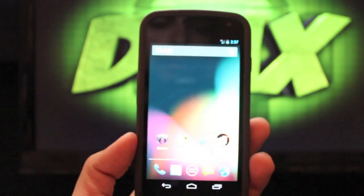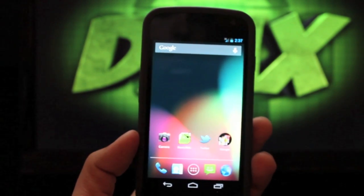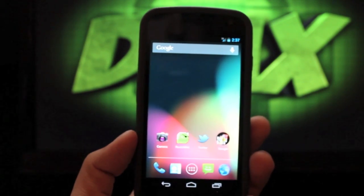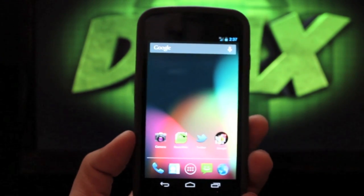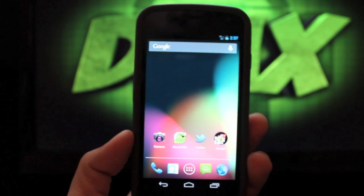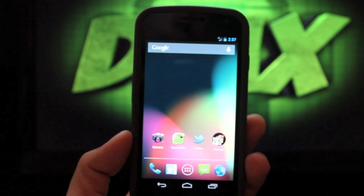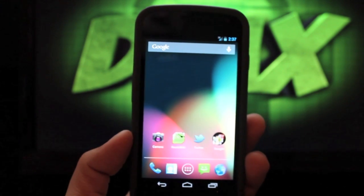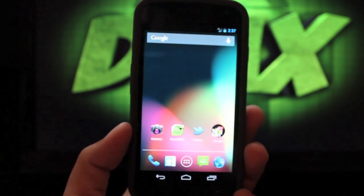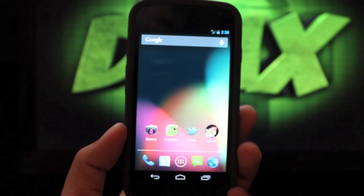That is Jelly Bean for the Galaxy Nexus. In the next video I'll show you how to install it. Very smooth overall. The only issues I've run into are that 4G seems to be flaky, and there's also a Wi-Fi issue — it gets Wi-Fi but the signal isn't very strong or solid. I'll include a link in the description on how to fix the Wi-Fi issue.